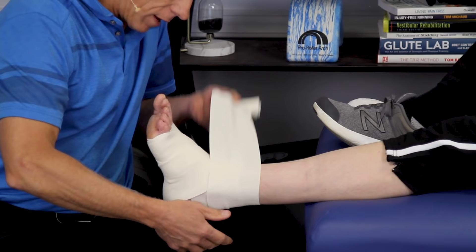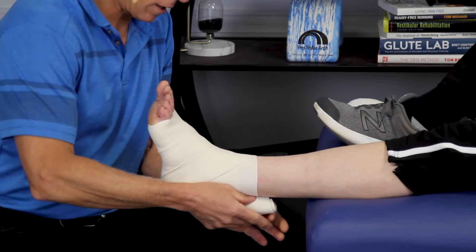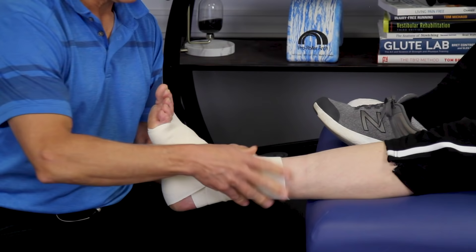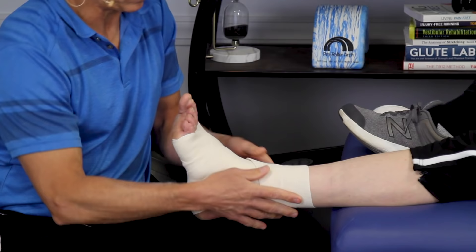I'm going to come down, still doing the figure eight, going around the heel. Around the heel isn't so critical — you're not going to get much swelling in there — but you want to make sure it stays in place. When you start running out of bandage, it's nice to end up on top, in case you want to slide a slipper, sandal, or shoe on. If you can get a wrap that has Velcro built onto the end, that works nicely. Otherwise, they give you little clips, or you can use some tape to hold it in place.